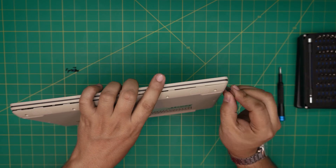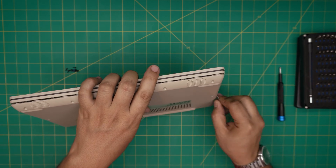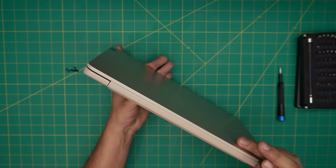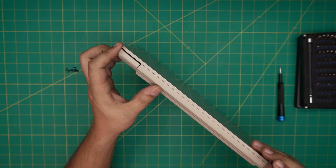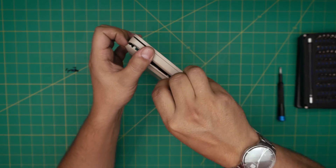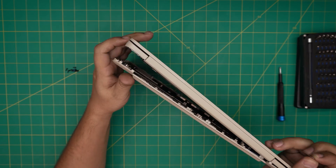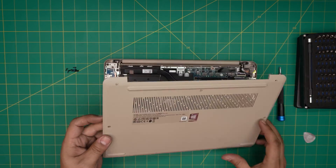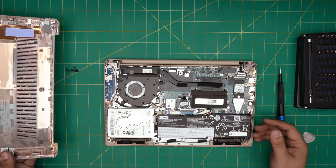Go to the left side and continue around. Once you've done the front and sides, do the back end too by sticking the opening tool at the back side. Or you can just open it up — the clips are really soft and it will come up pretty easily. And there we have it, that's the bottom case off.